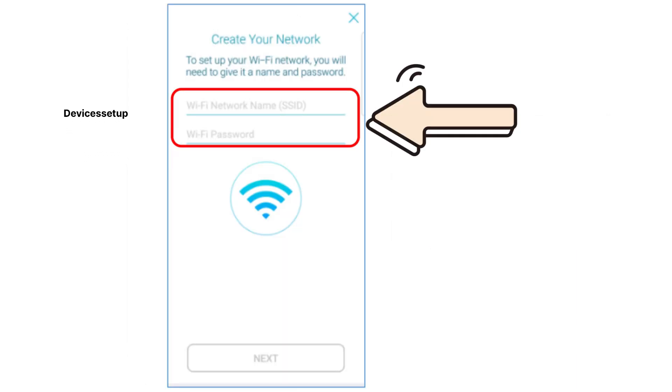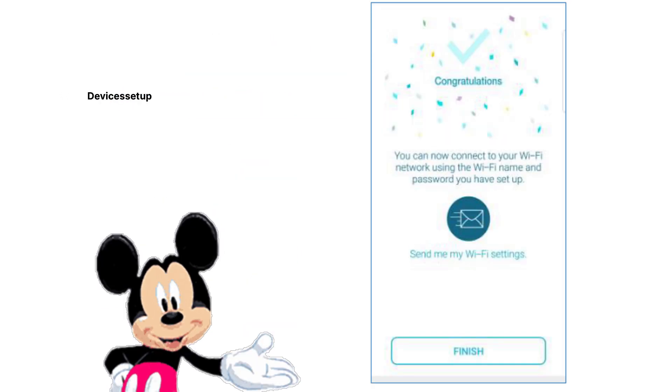Next, follow the on-screen prompts, which will ask you to create an SSID and password. On successful setup, it will give you a congratulations page.